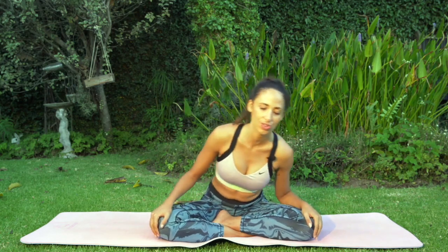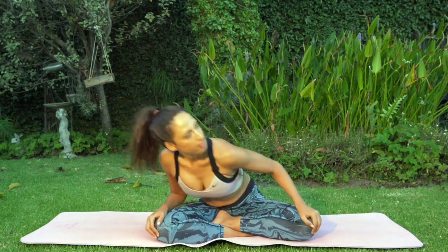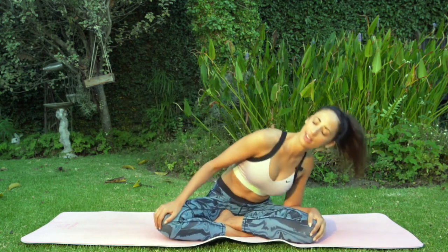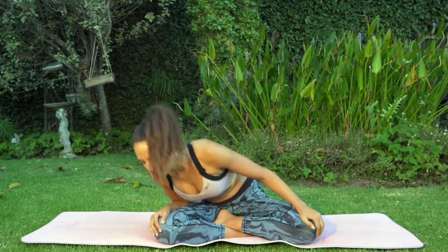With the next inhalation, bring both hands on the top of your heart center, and when you're ready gently open your eyes. We're going to get started by having our hands around the knees and we're going to start doing circles just from the left side to the right, taking your time here, breathing in and breathing out.